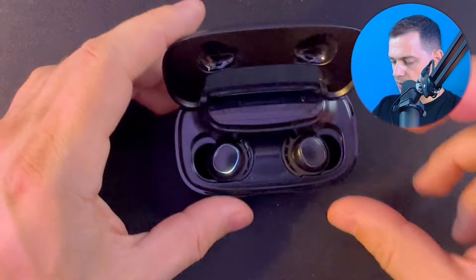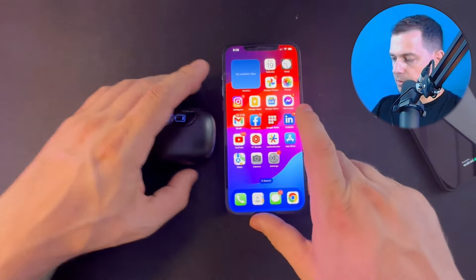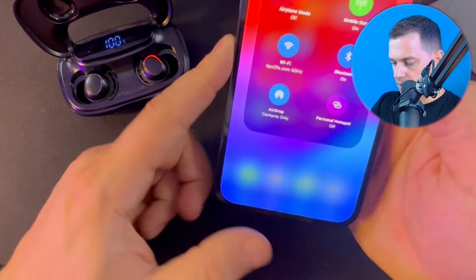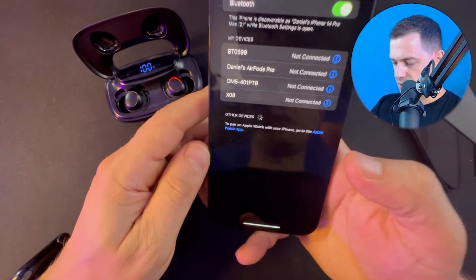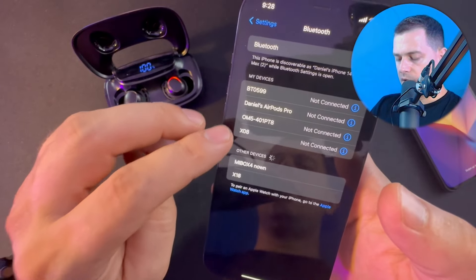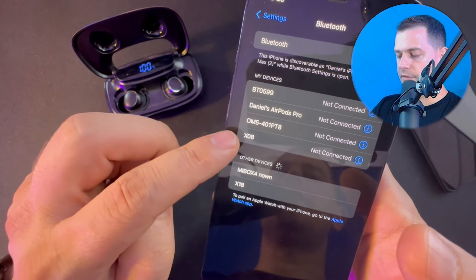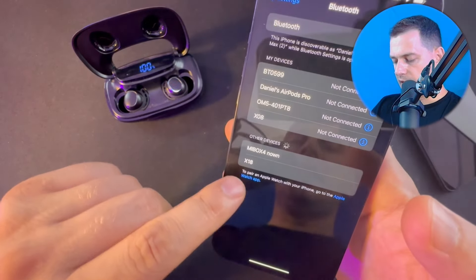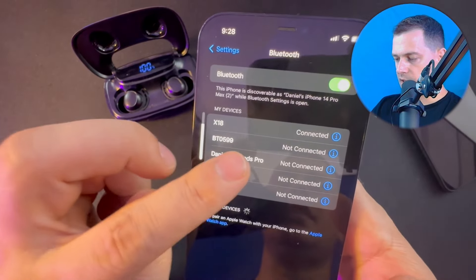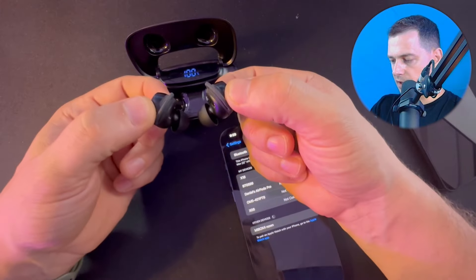I have my iPhone and Android phone here. To pair it, just open up the box, then go to Bluetooth and search. Here I can see the Tagri X08 — I also did a review for that model. And here is the Tagri X18 — just click and choose it, and it's connected directly.